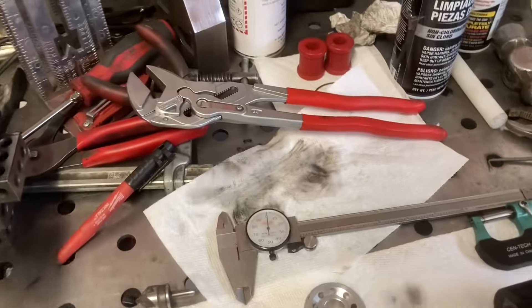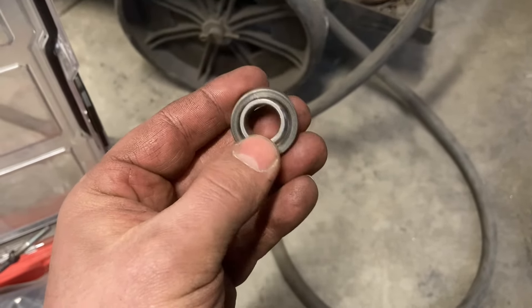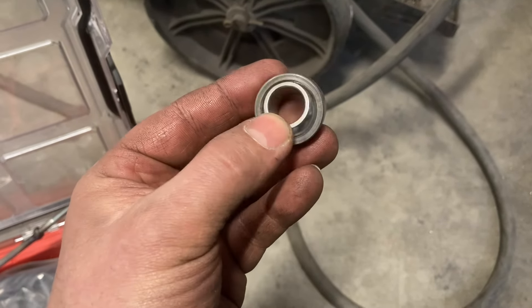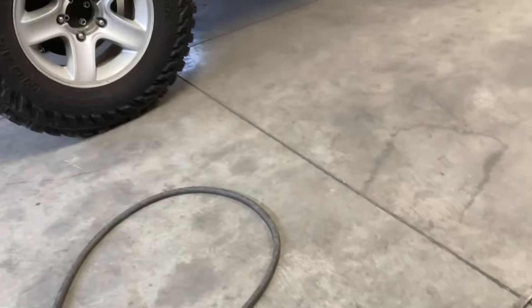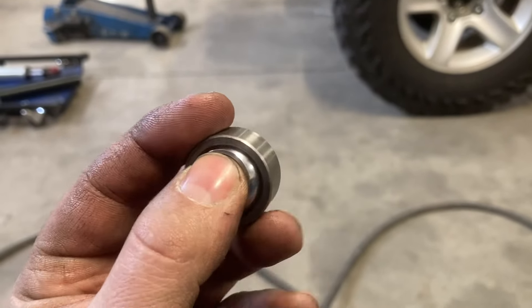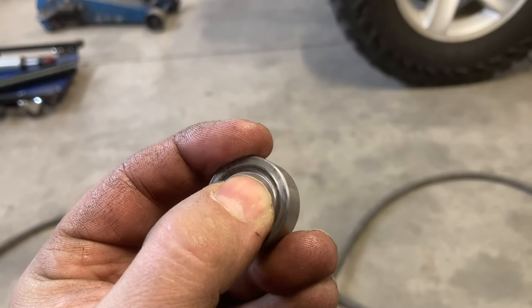So the first thing we're doing — you can see here, I got one apart. They came with uniball ends, and in racing and hardcore use, this is what's normal. These shocks have about two years on them. I wouldn't say these are worn out, but they're getting an almost immeasurable, tiny little bit of play to them — maybe a thousandth or two-thousandths of an inch of movement.